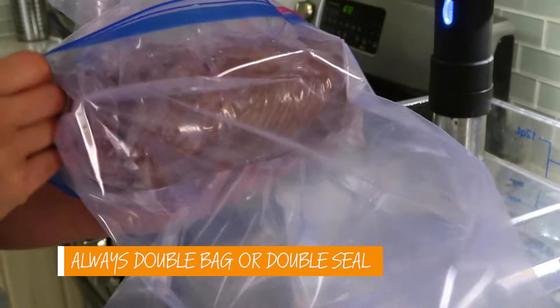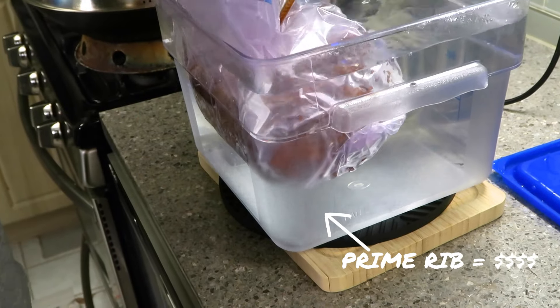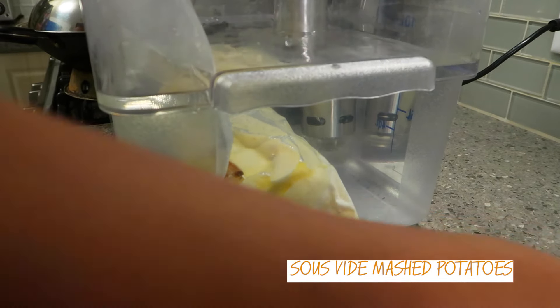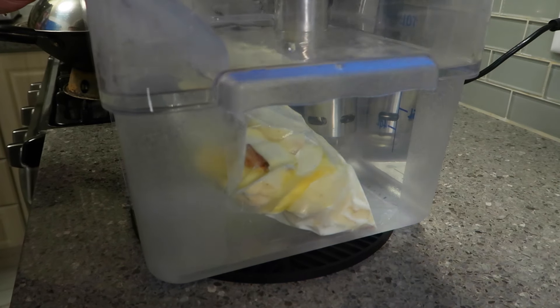No matter what kind of bag you're using, I always like to double bag or double seal — just for peace of mind so water doesn't get in and ruin your meal. If you have a vacuum bag, you don't always have to seal it with a vacuum sealer; you can cut the roll a little bit longer, use the water displacement method, then clip the edges to the side. This is especially helpful with things that have a lot of liquid. Bonus tip: if you have something with a lot of liquid like a marinade, you can freeze it first and it makes it much easier to seal.